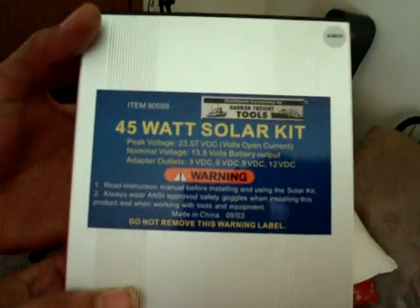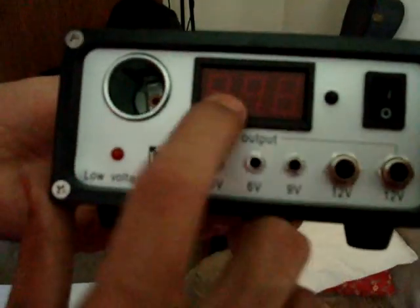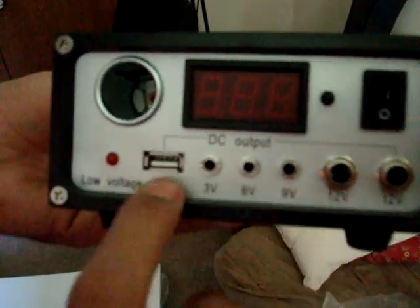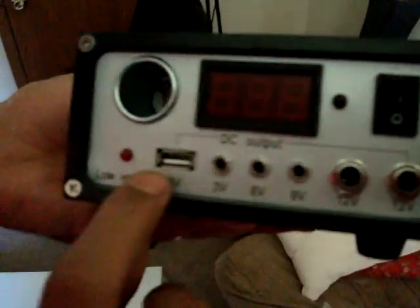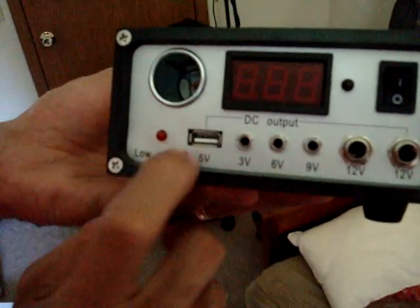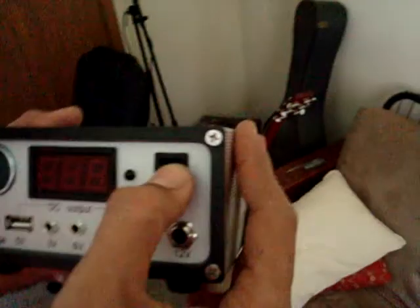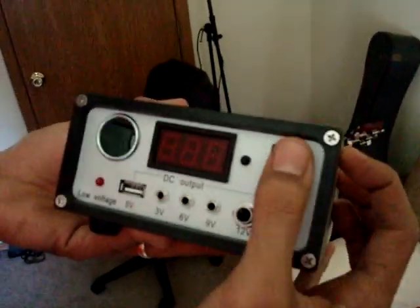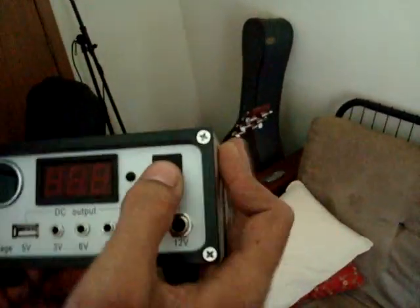This is the charge controller that came with it for the 45-watt solar kit. If you look on the front, it shows your output. You have your DC output jacks, and also — this I think is new — a 5-volt USB DC output. I don't think this was on the bigger one in the other video. So yeah, we got a USB port here. You can power your coffee warmer or anything powered by a USB plug.